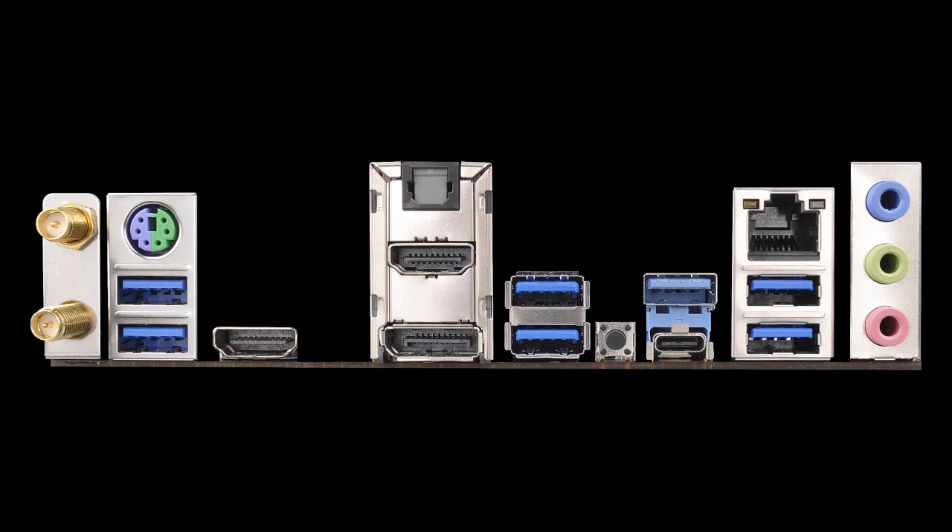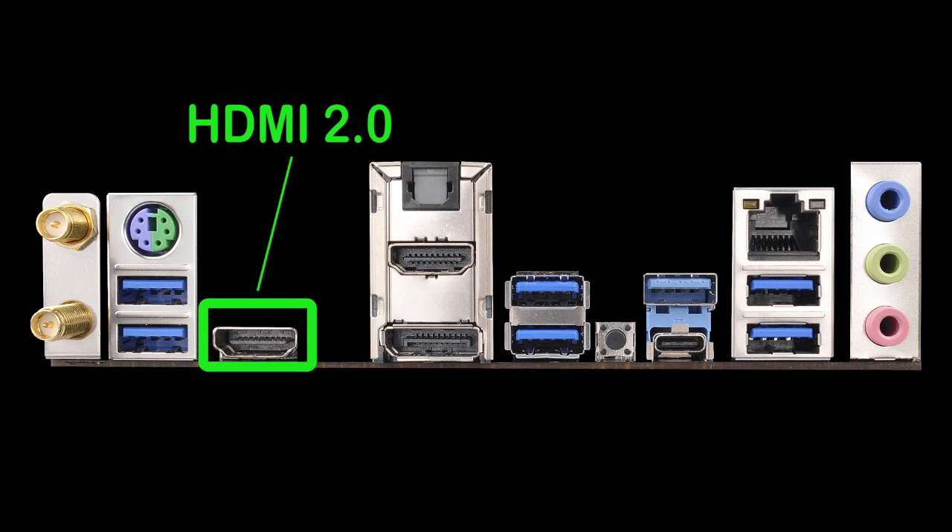On the rear I/O, you have USB 3.0 ports and also the latest USB 3.1 ports — one of them Type-A and another Type-C for future devices. As for graphics output, you have a DisplayPort and also two HDMI ports, one of them being HDMI 2.0, which supports HDCP 2.2 so you can play back videos in 4K resolution at up to 60Hz.